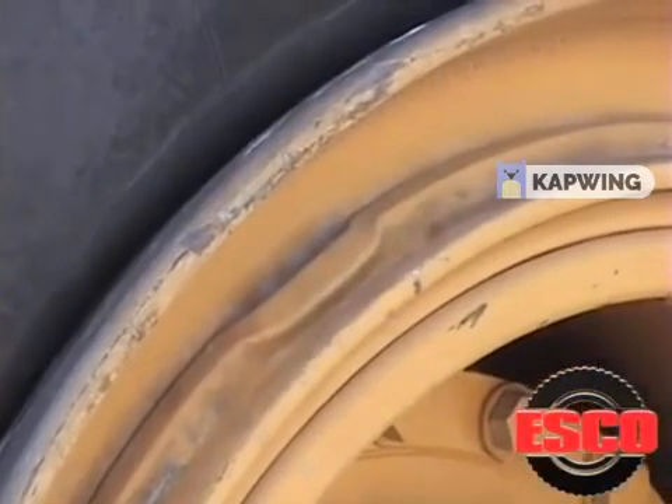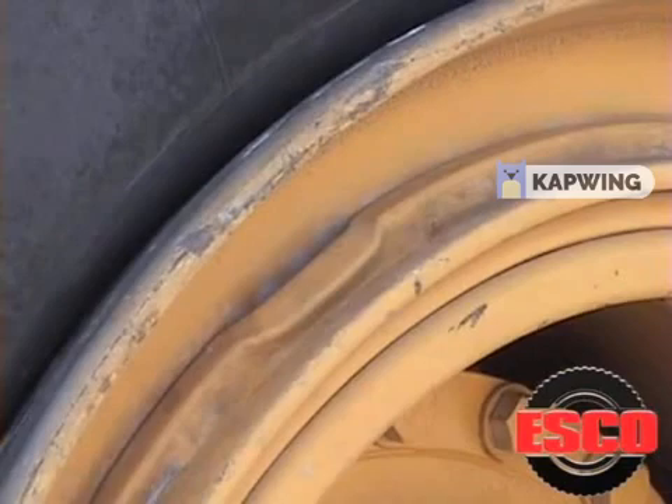The five-piece wheel assembly has four bead loosening pockets located at the 12, 3, 6, and 9 o'clock positions.